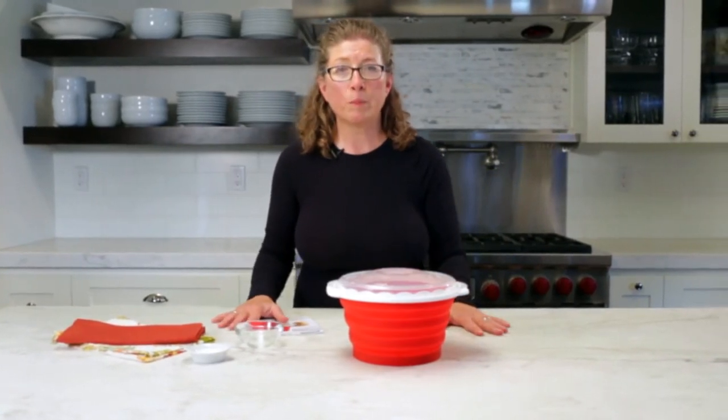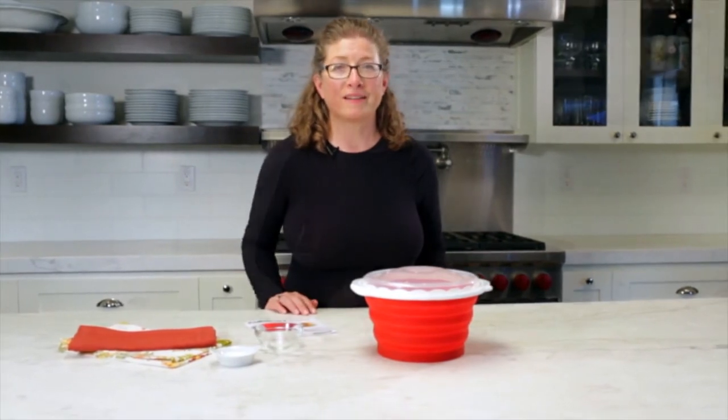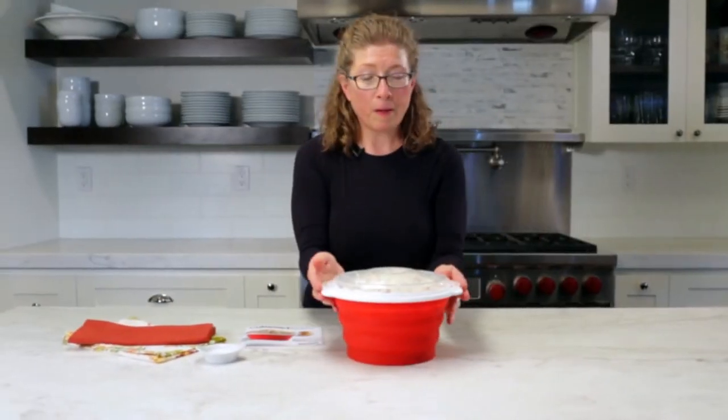I'm going to take a little break, go put it in the microwave, and come back to show you the results. Here's our beautiful popcorn!